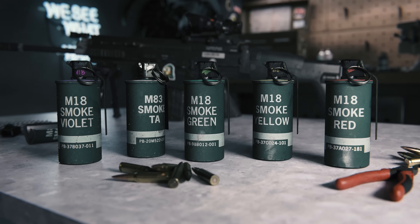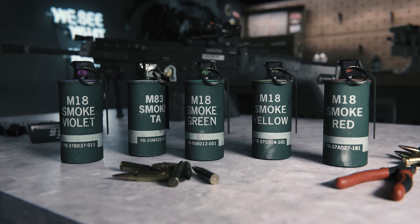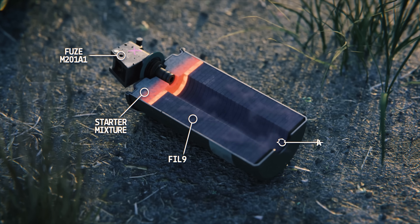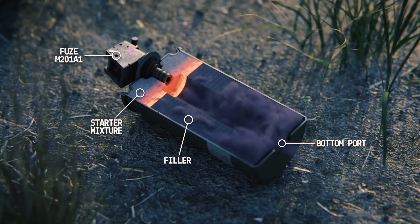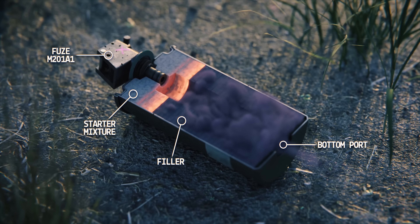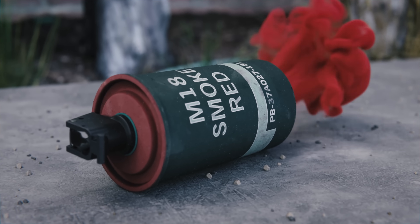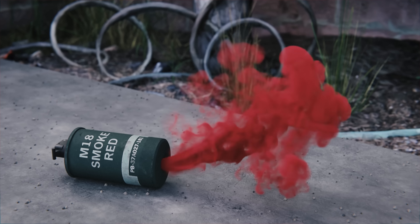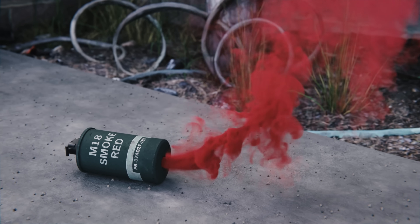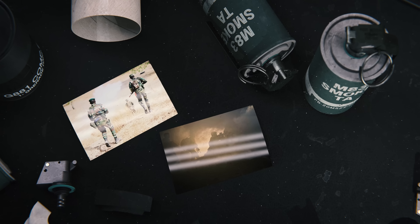The M18 smoke grenade was first introduced during the Korean War, replacing the World War II era M15. The M18 is filled with approximately 11.5 ounces of colored smoke mixture. When burned, it produces clouds for up to 90 seconds out of an emission hole in the bottom. Available in red, yellow, green, and violet, the M18 colors were specifically chosen to be distinctive and visible even during adverse conditions. The M83 smoke grenade comes in white and is primarily used for screening activities of small units.